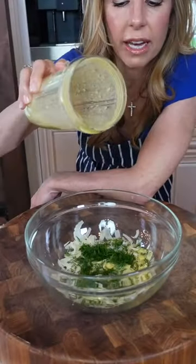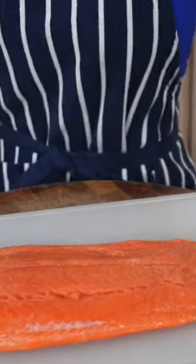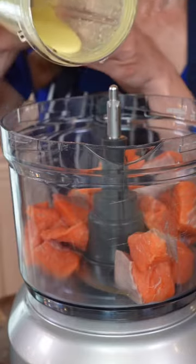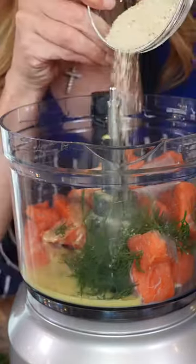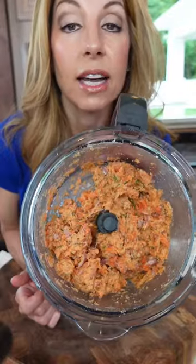Let her rip — all of the vinaigrette, except for a quarter cup. One and a quarter pound, salmon. Cube it in the remaining vinaigrette. Dill, breadcrumbs, kosher salt, pepper. Post-chop, that's the texture you want.